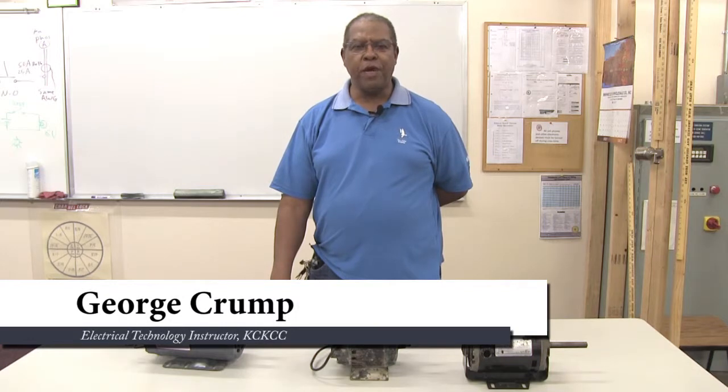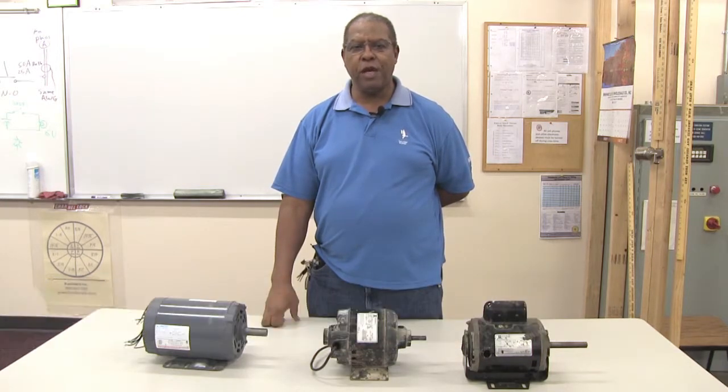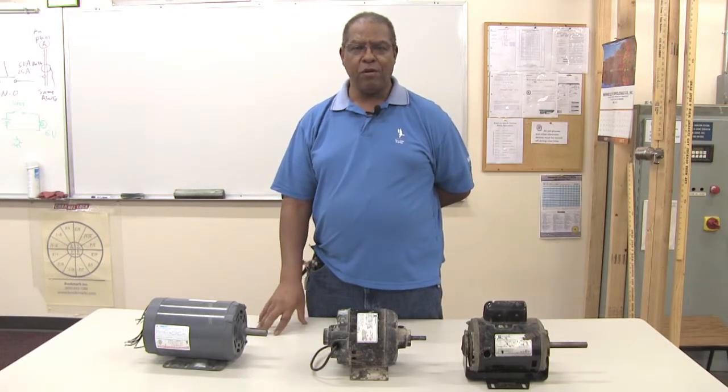Hello again, this is George Crump at Kansas City, Kansas Community College in the Technical Education Center and I am the electrical technology instructor. Today I'm going to be speaking to you about motors as it relates to residential motors in your home, and I'm going to start talking about the various types of motors in your home.